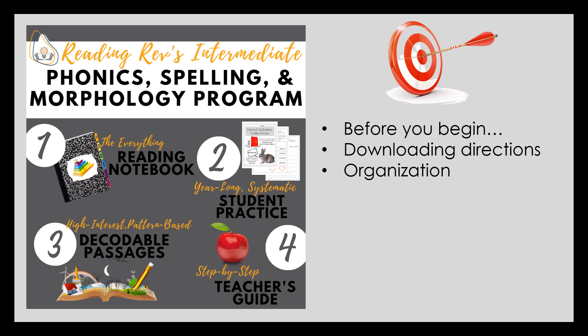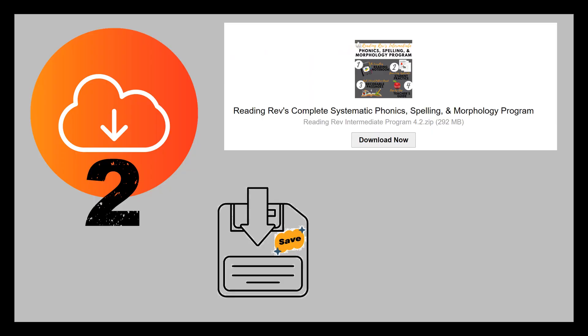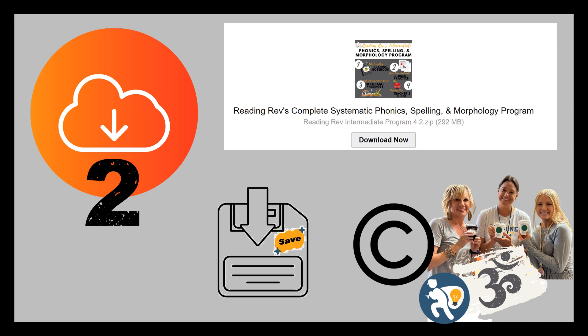Today's target is what to do before starting the program. After purchasing the Reading Rev Program at our website store, you will be allowed to download the program just two times. Each purchase is for one teacher license. This copyright forbids sharing or distributing the program in any way without written permission. Please do not share our intellectual property and hard work. The license costs less than one coffee per week — it is not worth the bad karma you will get by illegally sharing. If you have any trouble with the download, please contact support at readingrev.com for help.